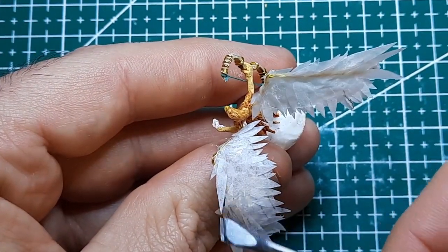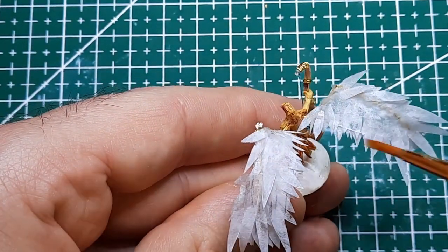I liked the combined effect and was especially happy with it after painting the wings.